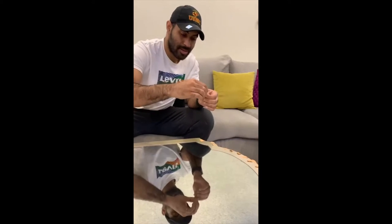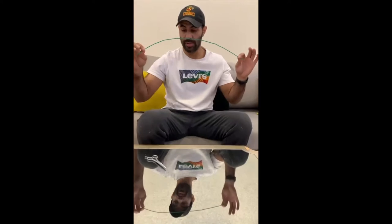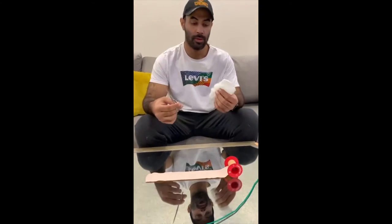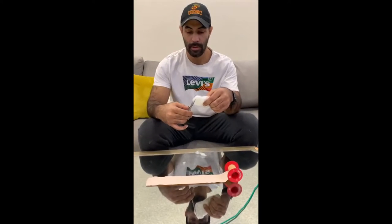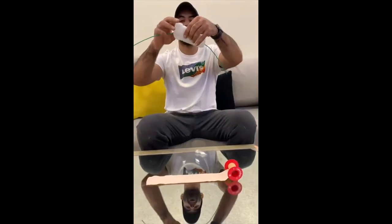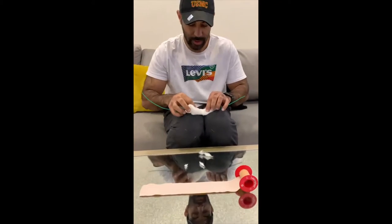I always cut more than what I need. For the wire also, I cut more than what I need — a little shorter than this, but I'm going to cut them later to adjust the size. Now you're going to cut the cotton to make it cleaner, then put it in the middle of the wire and tape it — just roll it on the wire.